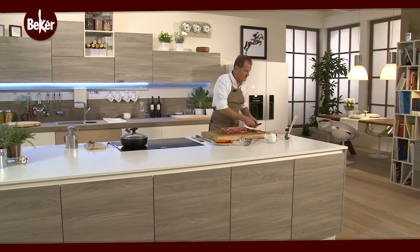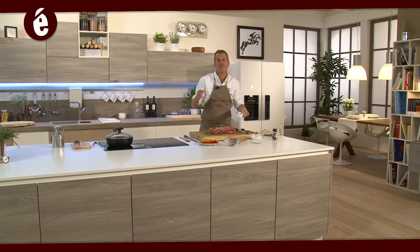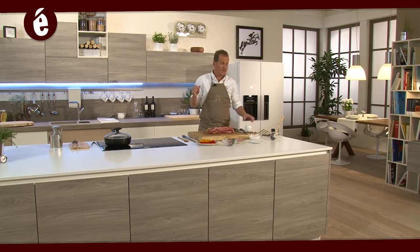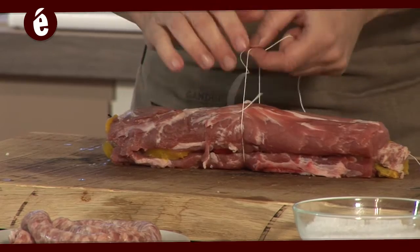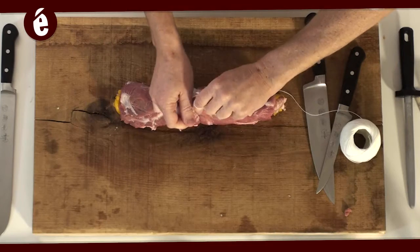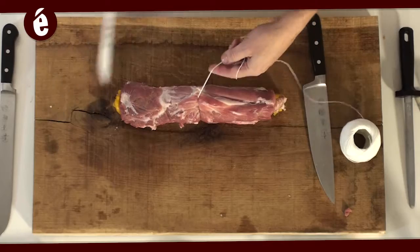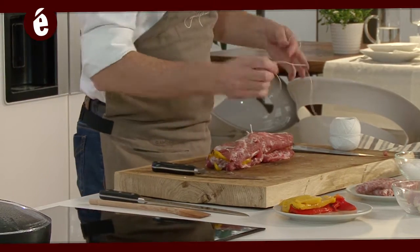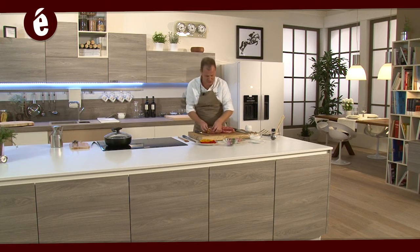Non ci resta che passare a una delle fasi che può risultare più difficile, quella della legatura. Vi insegno il mio classico modo di legare il filetto: si inizia sempre dal centro, con la classica doppia asola, si stringe, si ruota e si va a chiudere con il doppio nodo. In questo modo state certi che nessuno riuscirà ad aprire questa legatura, che risulterà molto efficace in cottura.